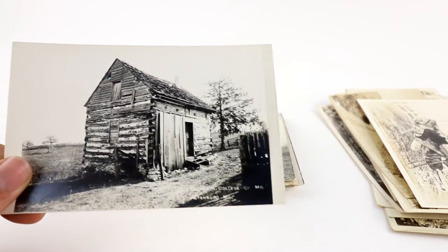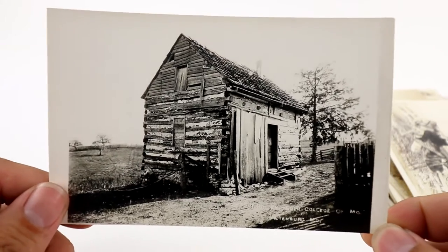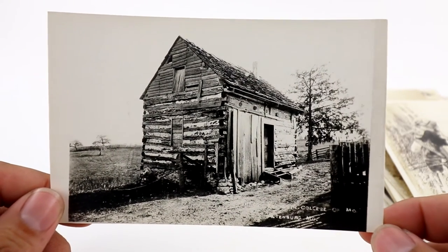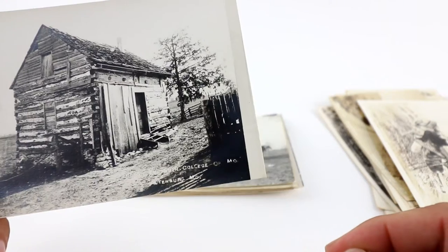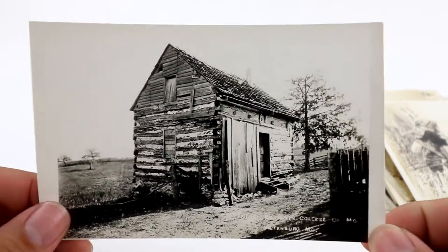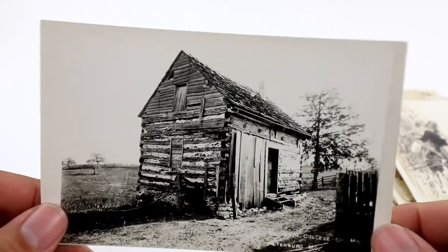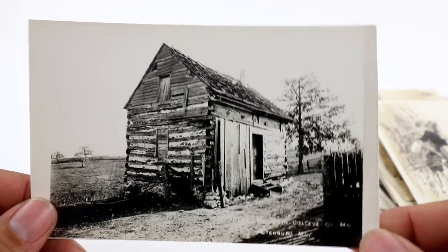Here's one from Missouri — this is a Lutheran college, the first Lutheran college in Missouri. I think that says Altenburg, Missouri. Not really much going on other than the subject matter. I think I started this one at like $5.99 or $8.99.